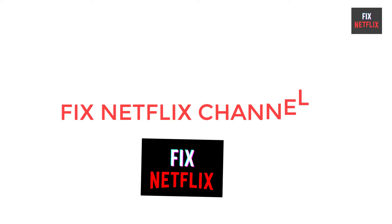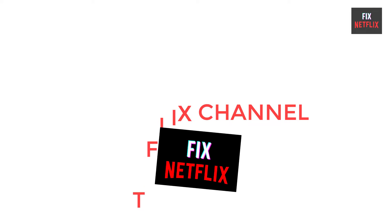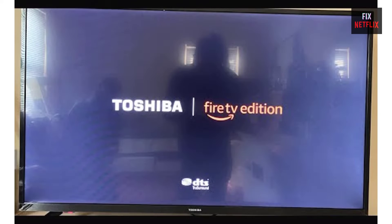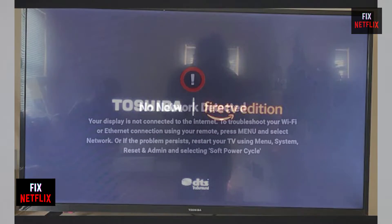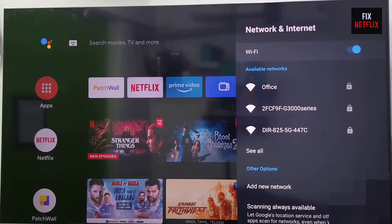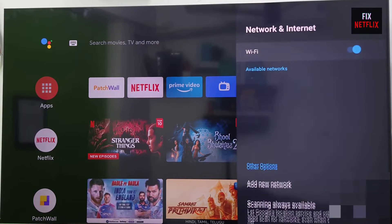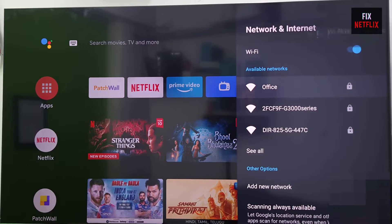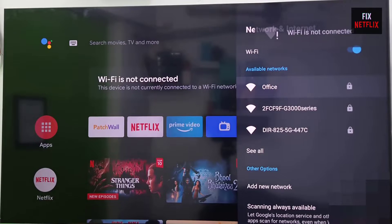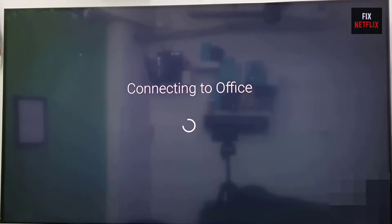Hello everyone, welcome back to Fix Netflix YouTube channel. Are you frustrated with your Toshiba TV not connecting to Wi-Fi? You're not alone. Don't worry, because in this video we'll walk you through some easy steps for non-technical people to fix the issue and get your Toshiba TV back online. If you stay with us all the way to the end and try each of these methods, there is a very high probability that this problem will be solved for you.